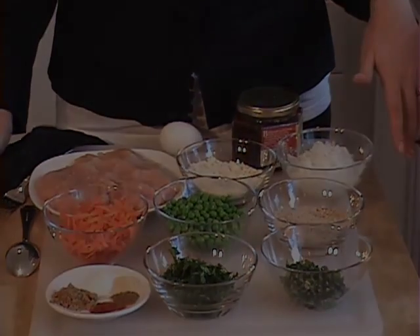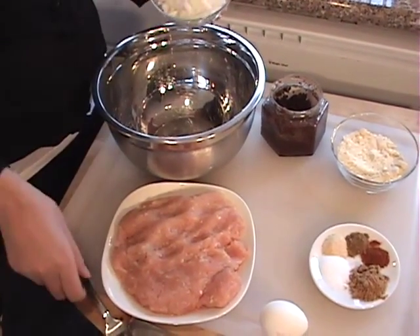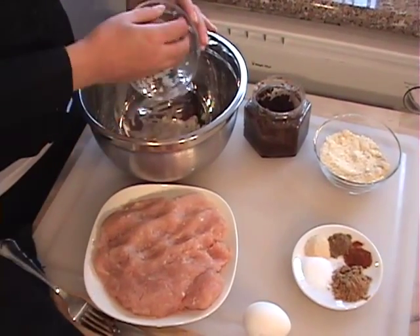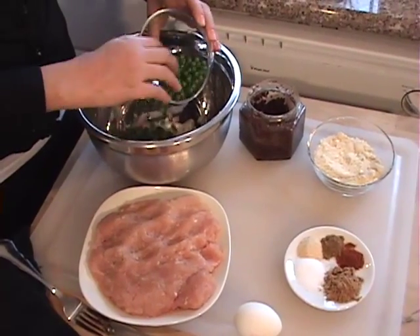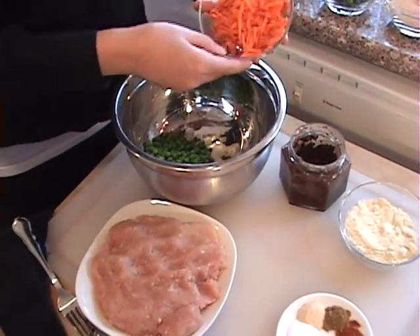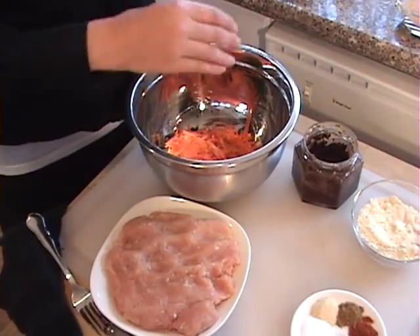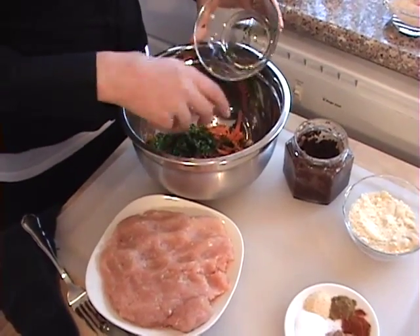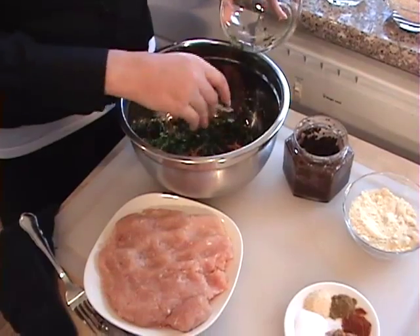We're going to put it all together, starting by mixing all of the ingredients first before adding the chicken. Start off with the vegetables — the onions, frozen peas. I like using frozen peas rather than canned because they're fresher and don't have any preservatives. I love fresh carrots. Fresh herbs add a great amount of flavor to dishes, so I prefer using those whenever I possibly can rather than dried herbs.